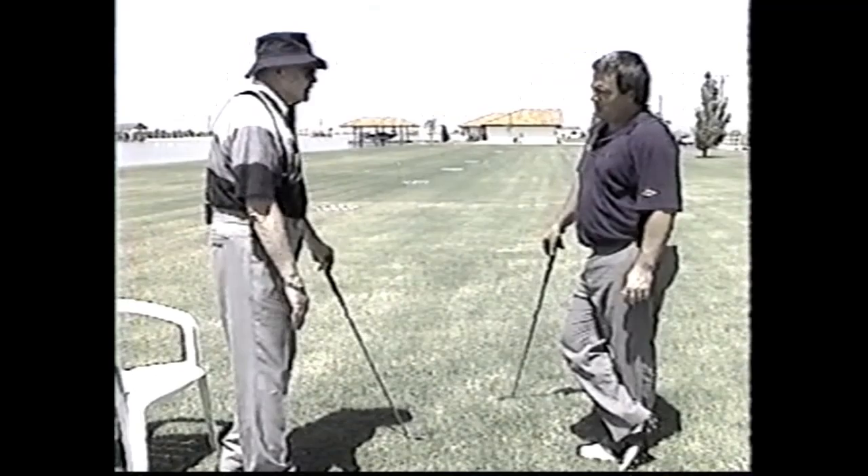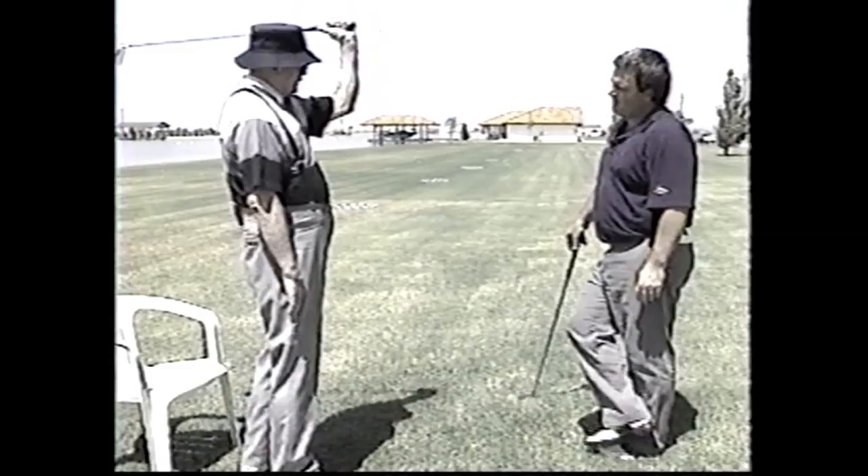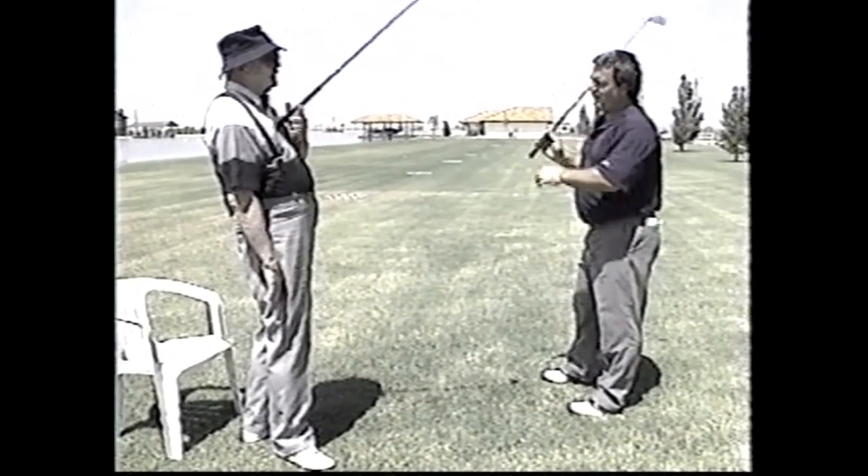From six to eleven is 150 degrees, and from six to one is also 150 degrees — so the arm rotates 150 degrees on the backswing and 150 degrees on the forward swing. Then it kind of drops — you drop the club, not the arms. The distance between here and there is constant.